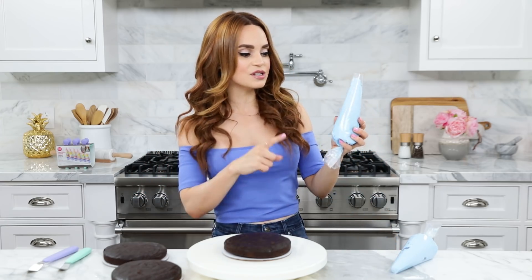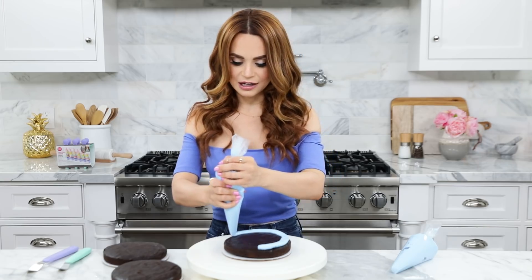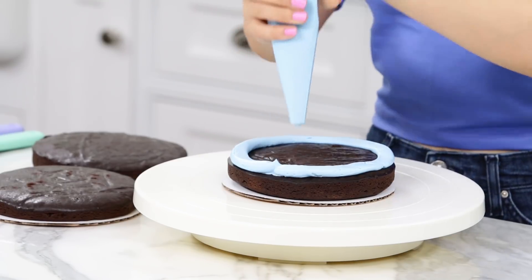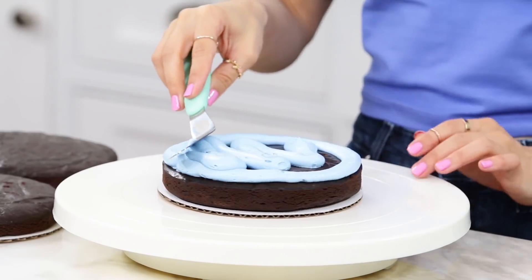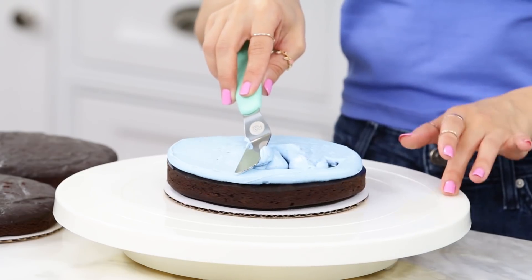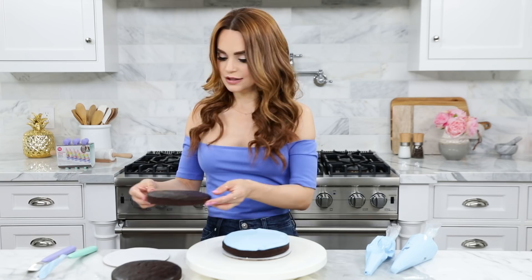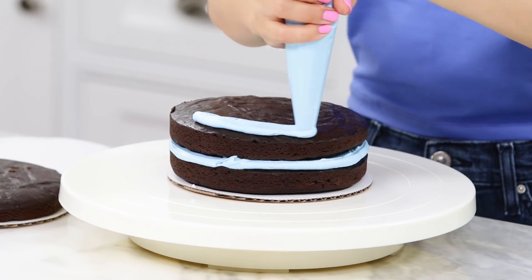I'm gonna be using a Swiss buttercream icing, because I love Swiss buttercream — it is my favorite in the entire world. I've just scooped a bunch into a piping bag and colored it blue, because baby narwhals are like a bluish gray. Pipe your icing around the outside edge and then fill it in! Then using an offset spatula, smooth it out — this is where the turntable really comes in handy, because you just apply gentle pressure with the spatula and do a spin. So we're gonna frost, stack, frost, and stack.